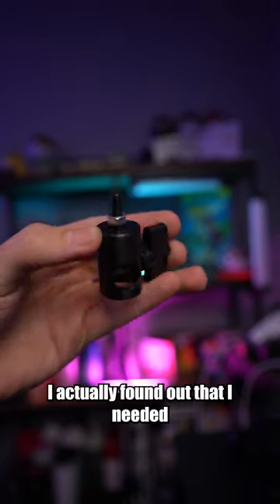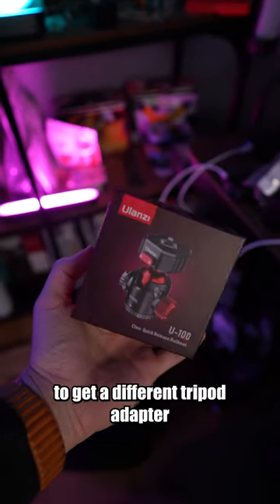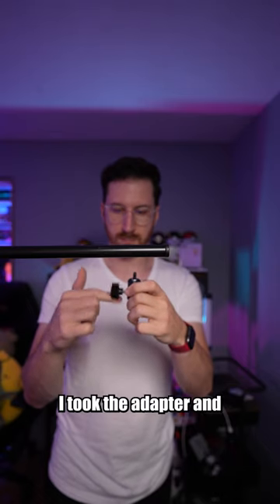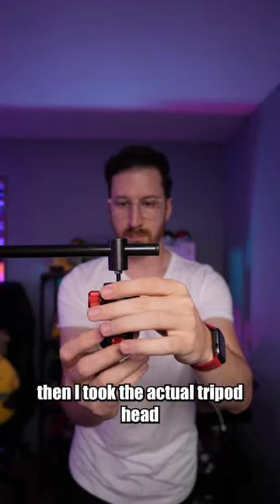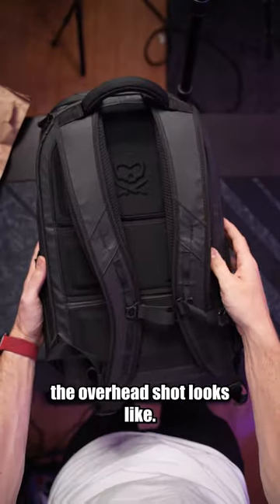Through a little bit of research I found out that I needed a 5/8" to 1/4" adapter, and also a different tripod adapter for the head so I could mount up there and leave it with a locking plate. I attached the adapter to the arm, then attached the tripod head to that, and this is basically what the overhead shot looks like.